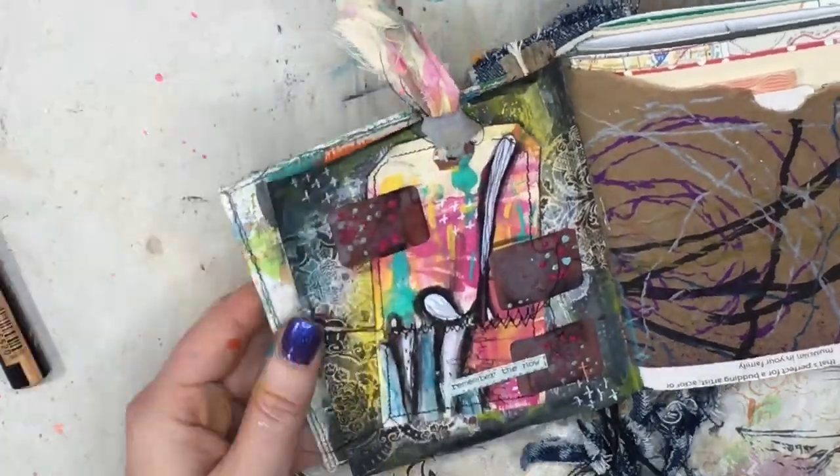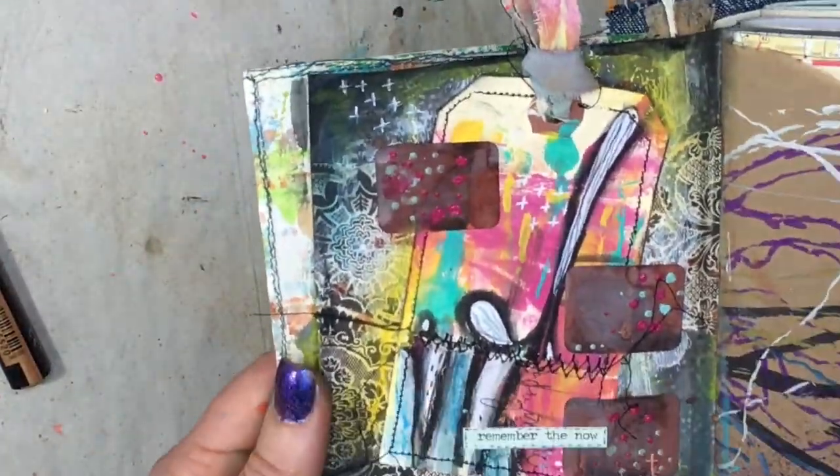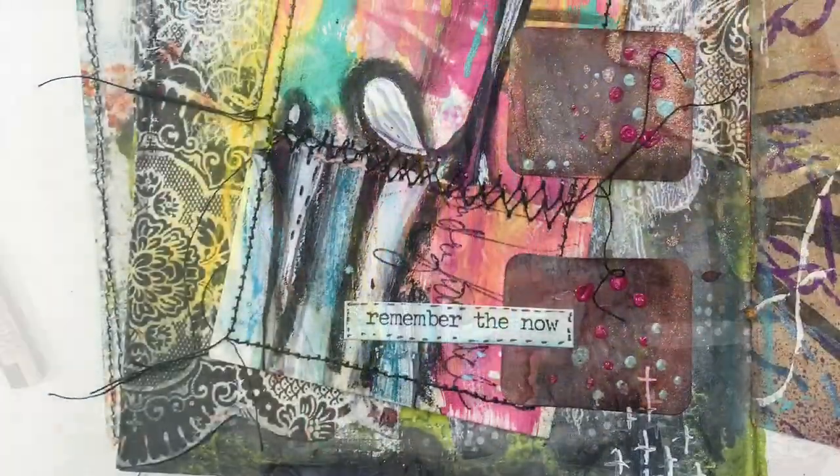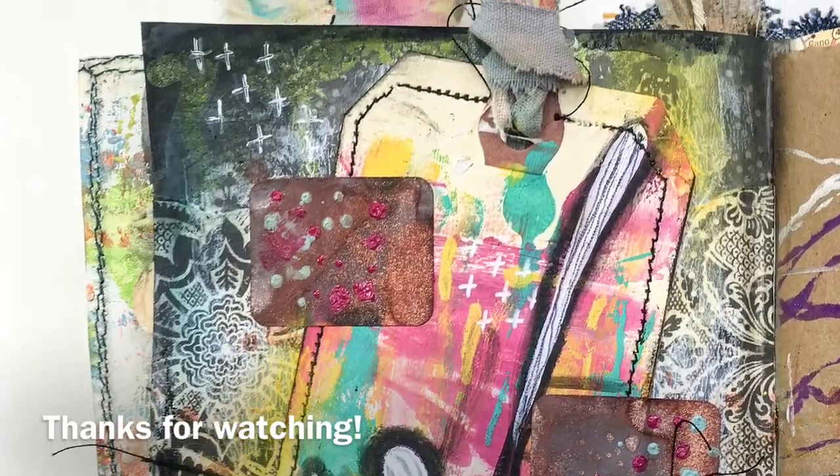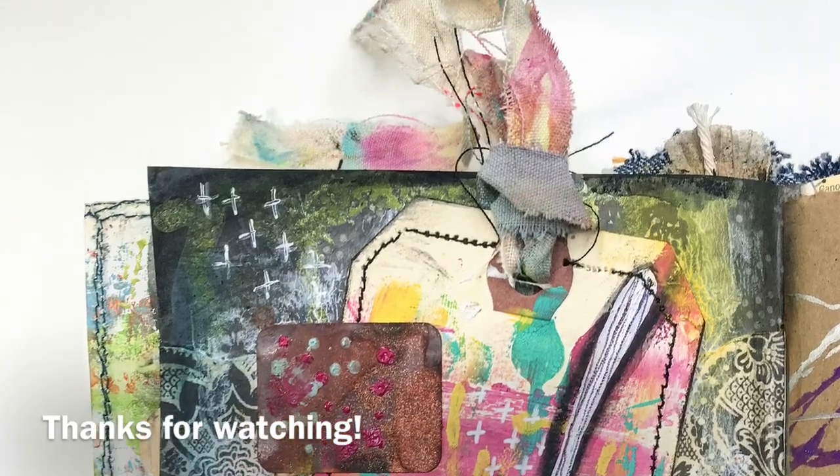That is gonna finish this up this week! Thanks so much for joining in with me — I hope you guys liked this flow. Don't forget to subscribe, leave me a comment down below, and let me know the last time you were sick. Until next time, happy creating!